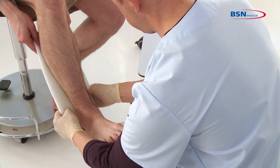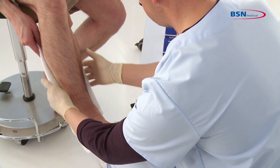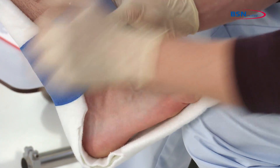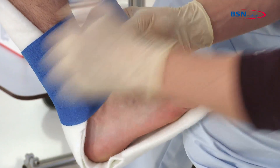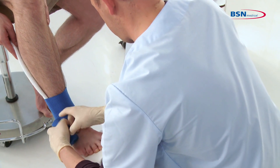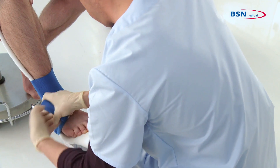Start applying at the calf and go over the heel to the toes. For a strong immobilization, wrap distal to proximal beginning at the ankle and continuing towards the toes. Make sure that the toes are not constricted.